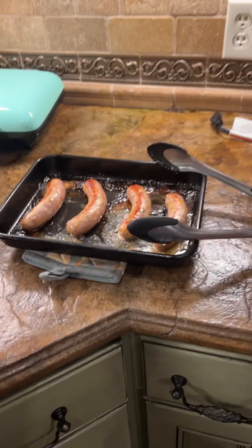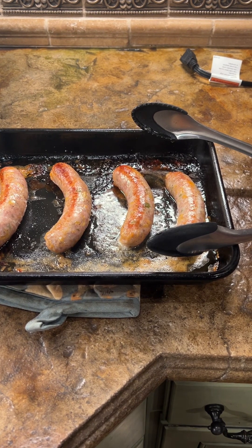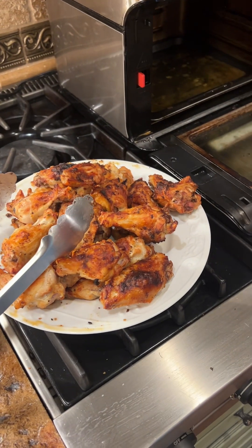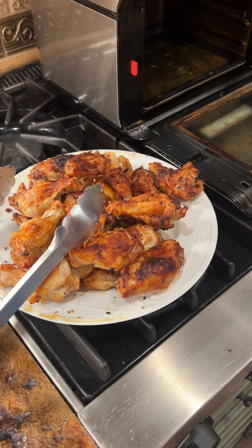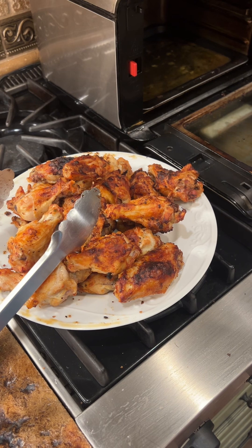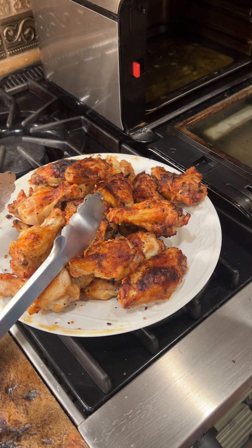So I barbecued some Philly cheesesteak brats — we get those from our local butcher — and Theresa air fried some wings. They're just so crispy. I used Jane's Crazy Seasoning and on one side I used a ranch seasoning. You baste them in avocado oil first so the seasoning sticks.